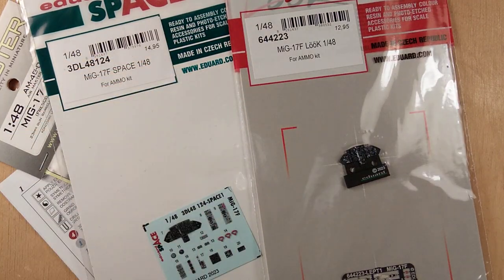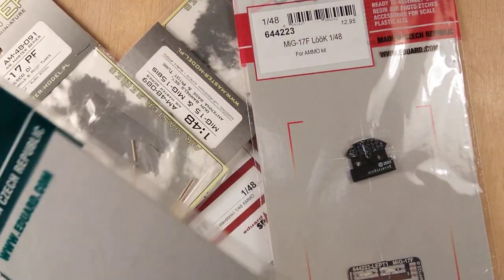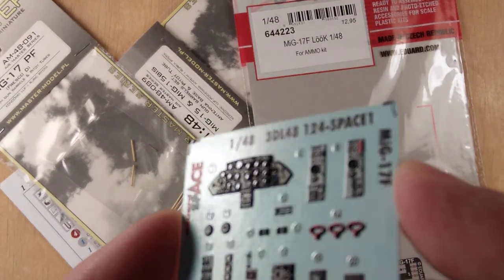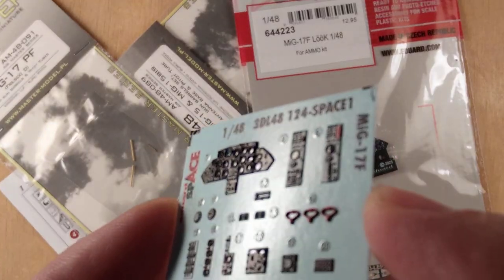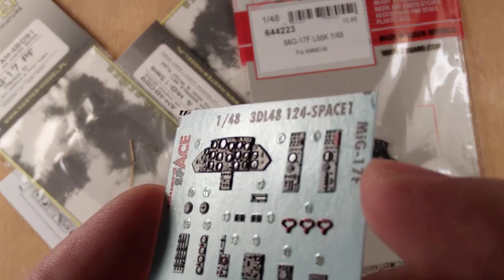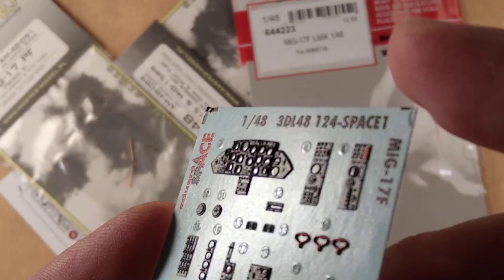Eduard did not stick to just producing the photo-etch. They also made a Space version, which is similar to Red Fox or Quinta, where it is a 3D printed decal sheet with once again glazing and all the extra surface details. It is soft in comparison to Red Fox. Red Fox uses a resin which is a bit hard and you should be careful with it because it is brittle. The Eduard one is the softer version.